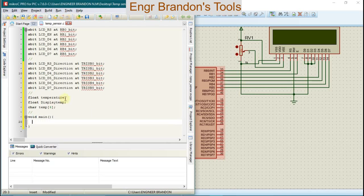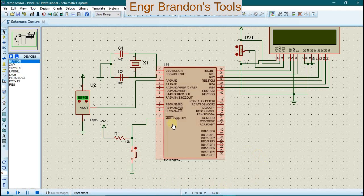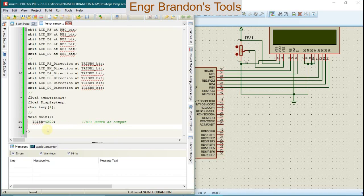We're going to go to our main function and write our code — void main. Always remember to indent. We're going to define all port B pins as output by setting TRISB equals 0x00 in hexadecimal. Then we're going to define the temperature sensor input pin RA0 as input by setting TRISA accordingly.